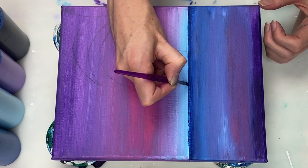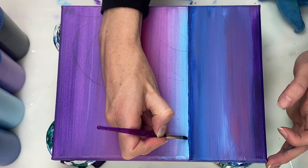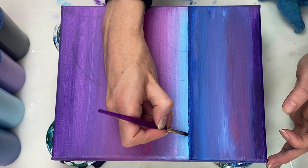As you can see, I drew the outline of a palm tree on the canvas in pencil, so that I have something to work from.